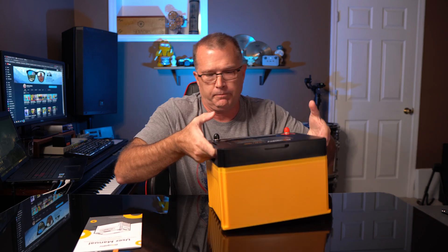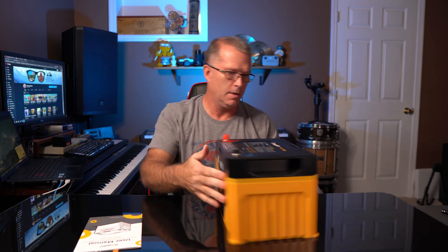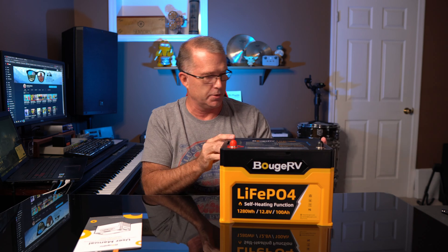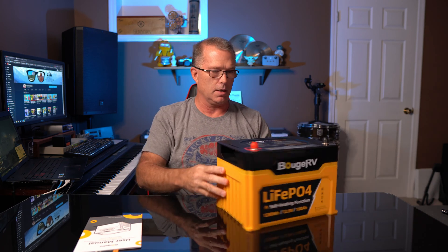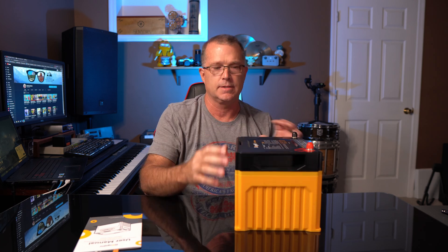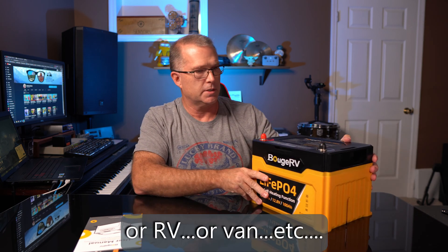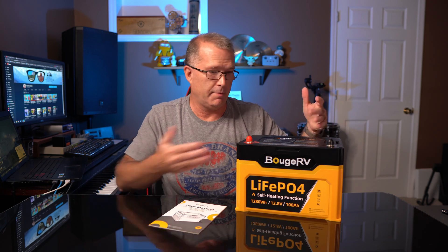Here's the user manual. As I've said in previous reviews of Bouge RV products, they always do a really nice job on their user manuals, and this appears to be no exception. The warranty statement on this says a five-year warranty service for the battery, so that's pretty good. Rather than a strap or some other kind of device, they actually have plastic molded handles in the case. And it looks like there are tie-down slots on the side and top that you can use to strap this thing down if you were going to use it in a marine application, for example. So this is what you get: a battery and a manual.